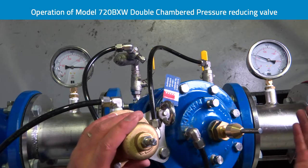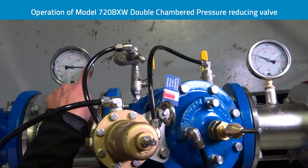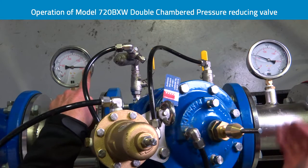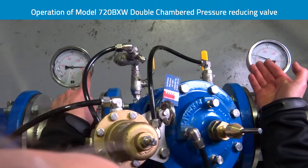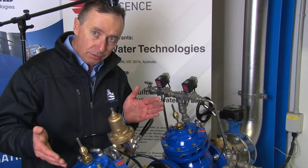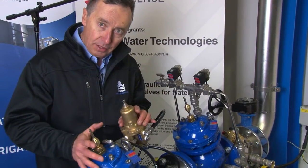What we actually demonstrated there was the ability for the valve to close. We can see we almost have 1300 kPa upstream and the downstream pressure did not increase at all — it stayed at 400 kPa when we shut the flow off from 10 litres per second to zero. It's a very, very fast acting valve.